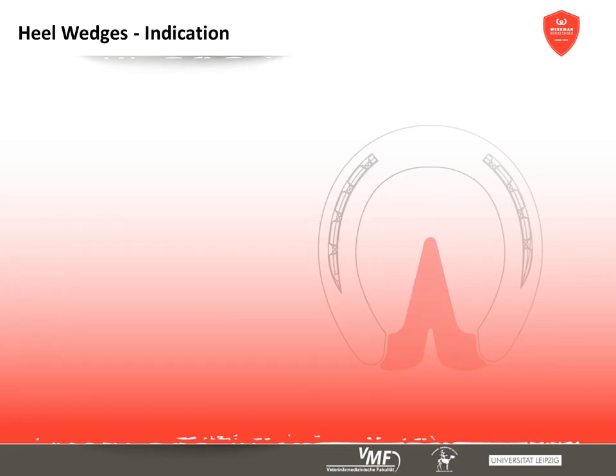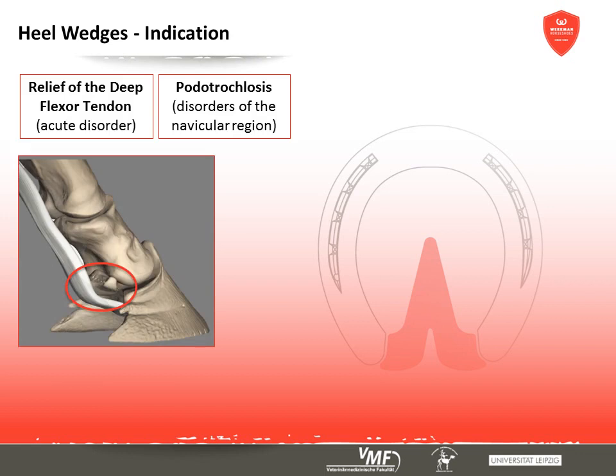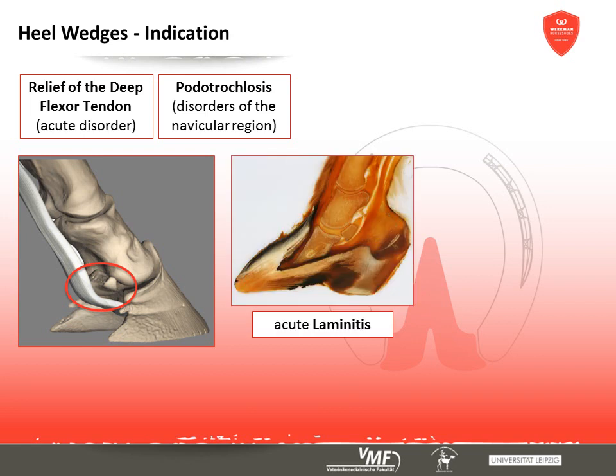Heel wedges are often used to relieve the deep digital flexor tendon during cases of acute illness or injuries to this structure. Another indication is illness of the podotrochlea, consisting of the navicular bone, navicular bursa, and the onset of the deep digital flexor tendon. In cases of acute laminitis, wedges are often part of different versions of horseshoes which aim to minimise the tension of the deep digital flexor tendon and thus reduce further descent or rotation of the coffin bone.